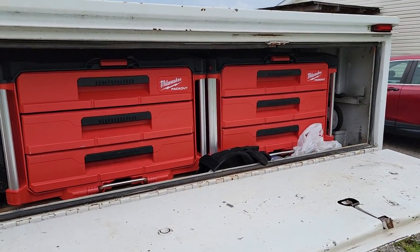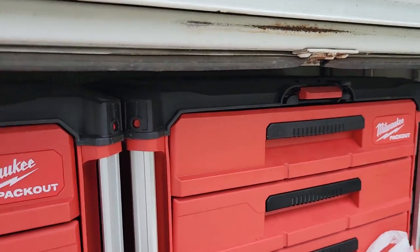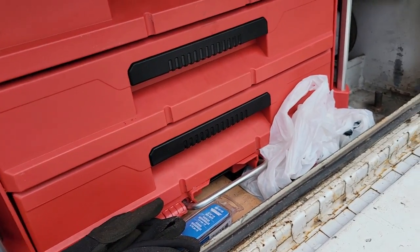Milwaukee pack out — everybody's go-to. I am not a Milwaukee fanboy by any means, but I will say I'm very happy with some of their stuff; others have a little bit to be desired. But isn't that the case with everything?